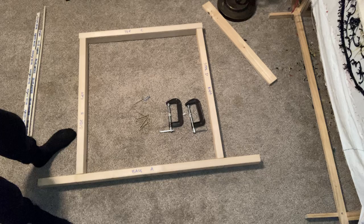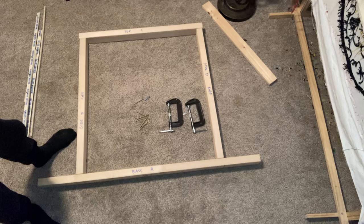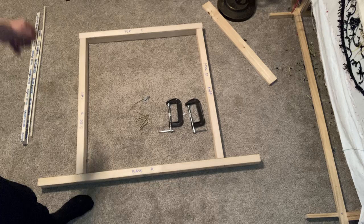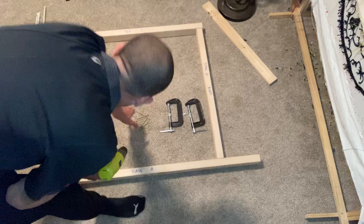I also wanted to thank Ella, who's our 15-year-old sophomore who's been putting these together for us — so thank you Ella. Here's how we start: lay it out with the base A, side B on the left, the top is C, and side D is your right side. Go ahead and grab your eight wooden screws — this is what we're going to be working with first.